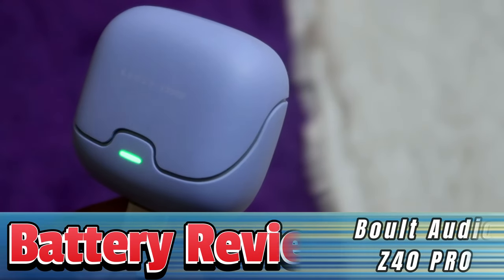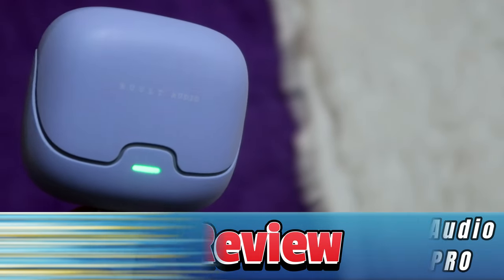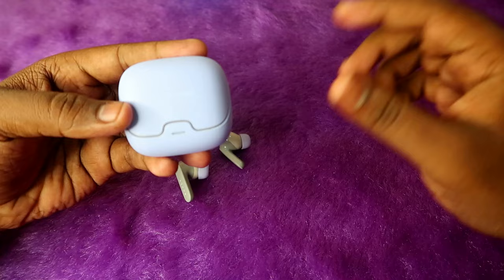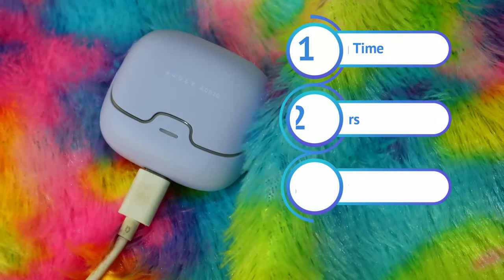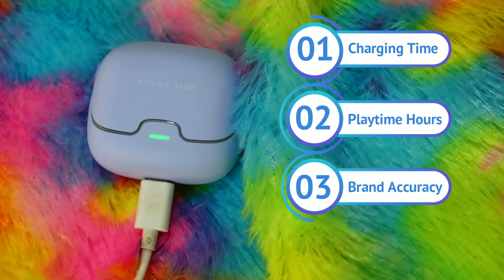In this video, let's do the battery test for the Bolt Audio Z40 Pro TWS earbuds. The brand claims up to 40 hours of playtime. We've done the playtime hours test at both 100% volume and 60% volume, and also included the total charging time.